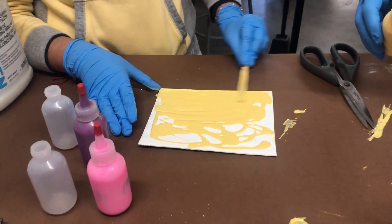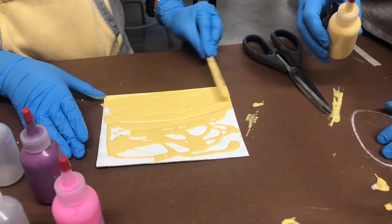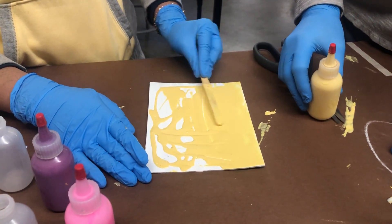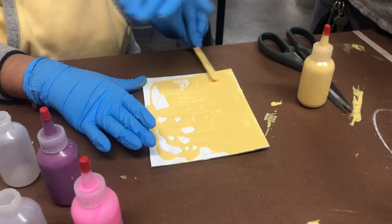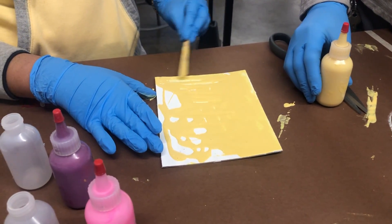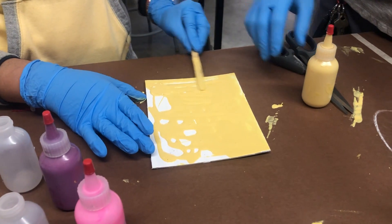This is also why you want to make sure your board stays flat. When you're blow-drying you can see Martha started to bubble a little bit and bend, so you want to make sure it stays a little flatter than that.